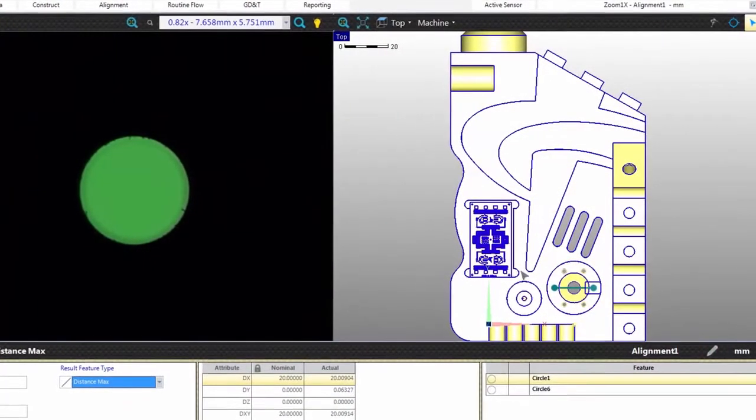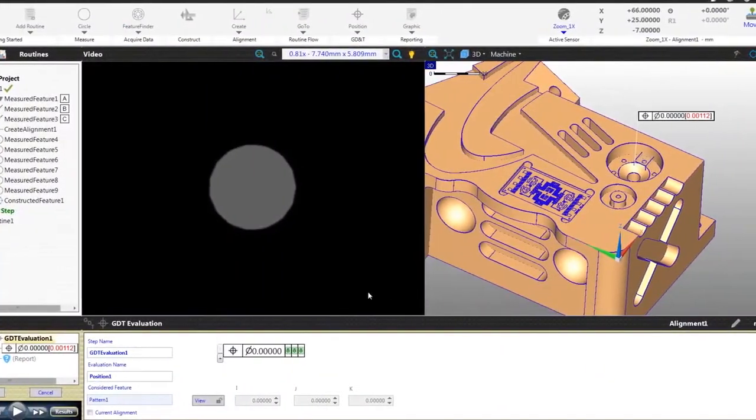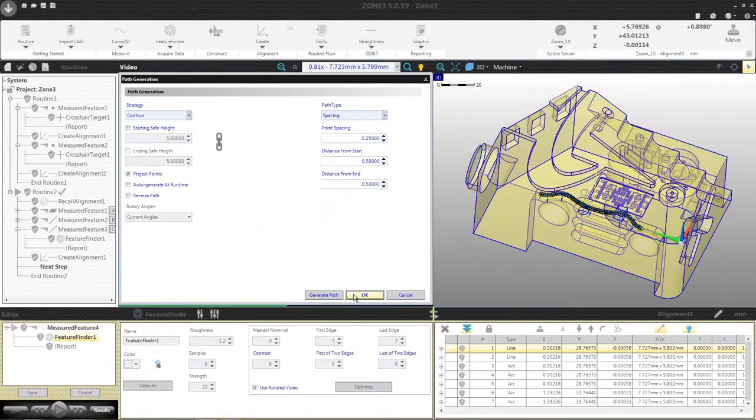Zone 3 is easy to learn. Alignments and measurements such as constructions and GD&T are shown graphically and in real time for visual validation. The same procedures are used for all sensors, making learning and mastering Zone 3 fast and simple.